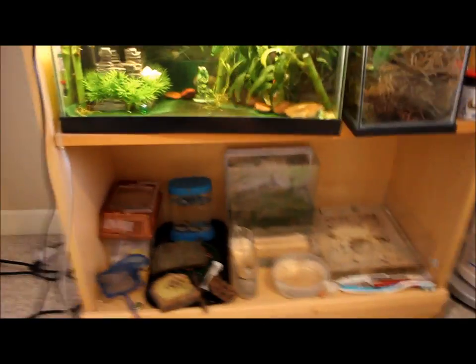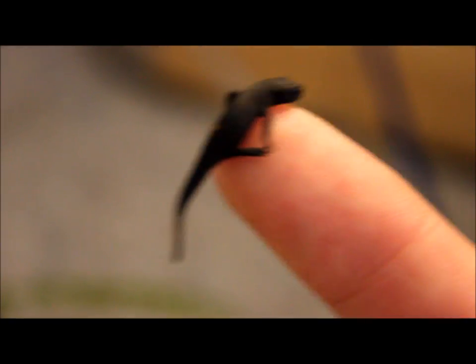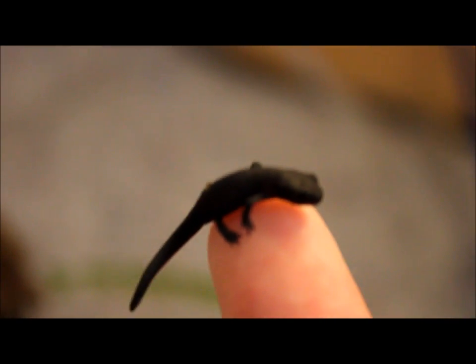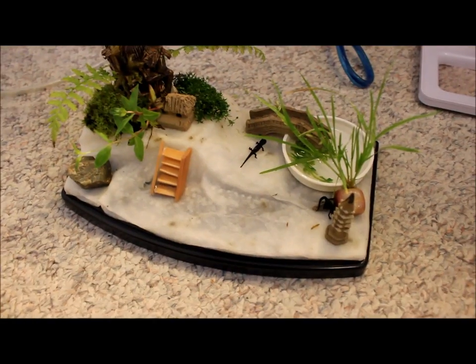Not really reptiles, but yeah, that's pretty much it. I'll see you guys later. This is my tiny little baby newt on my finger — very small little guy. Now I'll put him back before he takes a leap of faith.